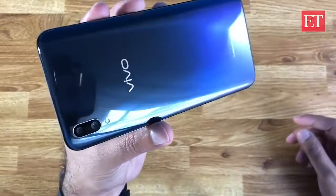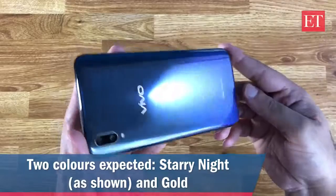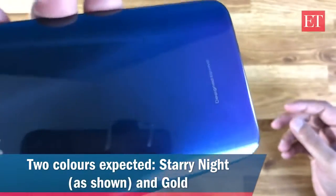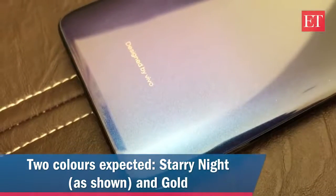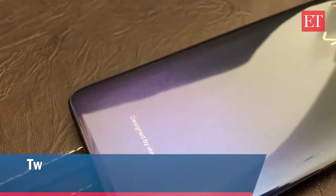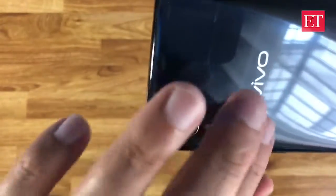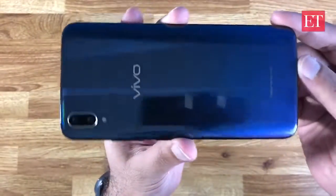There's a gradient color on the back. This particular version is called Starry Night — at least that's what it says on the box. It has a blue glittery finish that fades out into a deep dark blue almost towards the top, giving it a nice gradient look.